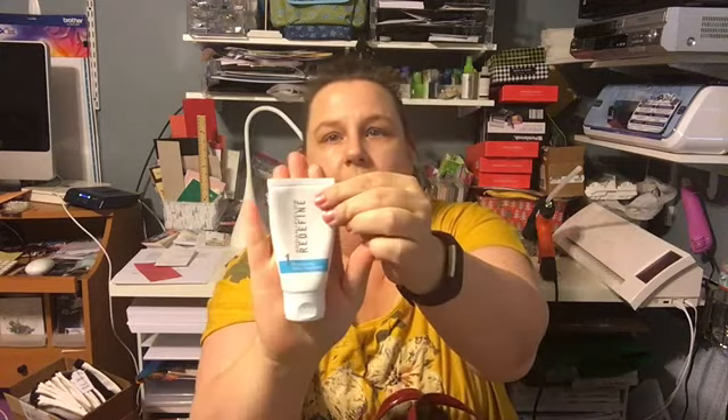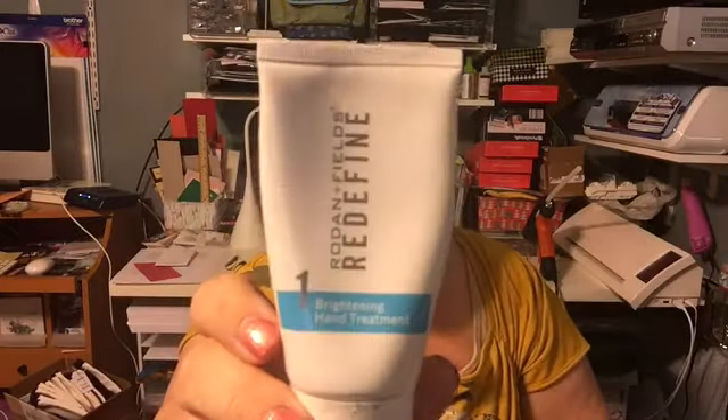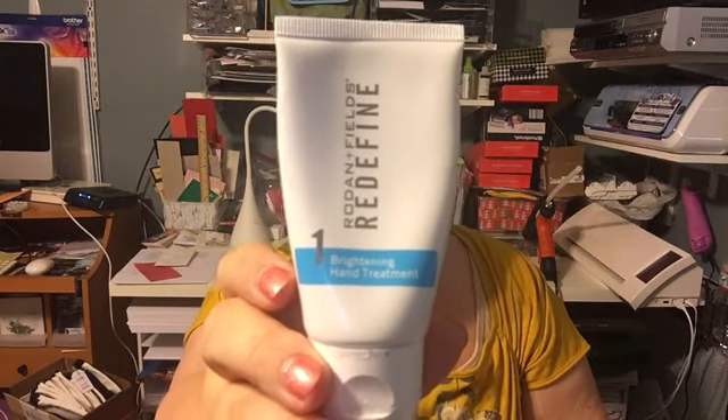The other pocket is my hand lotion — Rodan and Fields brightening hand treatment. It's supposed to help, and it does, because I haven't seen any new ones. It helps with wrinkling and age spots. This specific one is for age spots and there's another one for wrinkling. I'll slip that right back in the pocket.